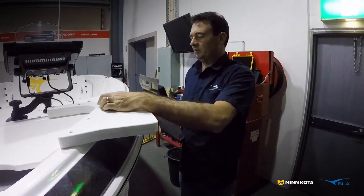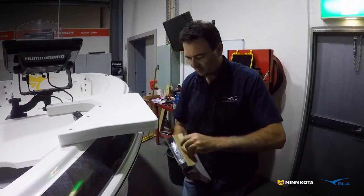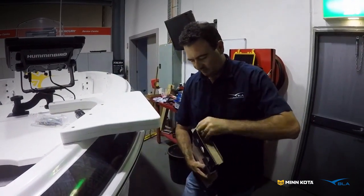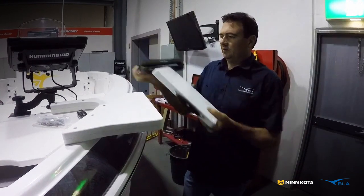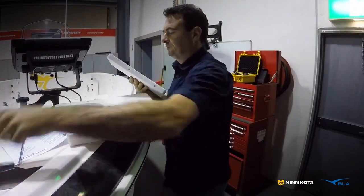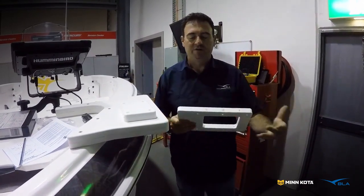Let's have a look at our quick release bracket and get that out of the box. It comes with all the necessary screws, a little locking pin, and everything that you need. It also comes with instructions. This is the part that we're bolting to the boat and this is the part that bolts to the motor itself.